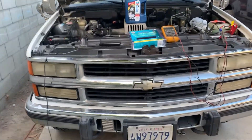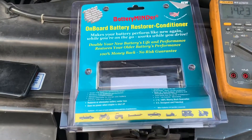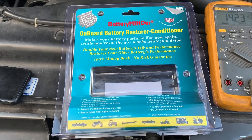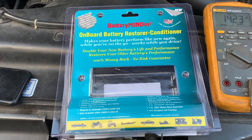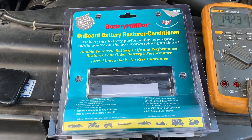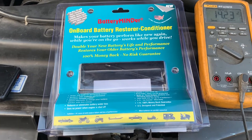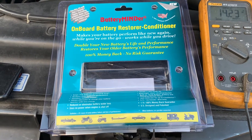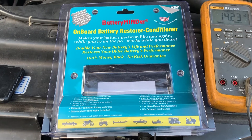All right, we're back. The package finally arrived. I ordered the OBD-12 from BatteryMinder. And what's different about this unit than all the other units that I looked at — matter of fact, this is the only unit that I saw from any manufacturer that was this design.